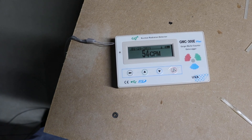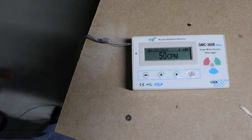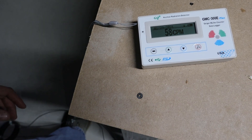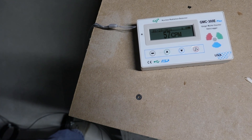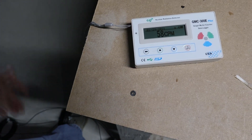Over in the other workshop directly below where my wife is right now, the levels are averaging right around 50 to 55 CPM. Things are starting to get back to normal, so hopefully in another day or so my wife will be able to emerge from isolation and rejoin the family.